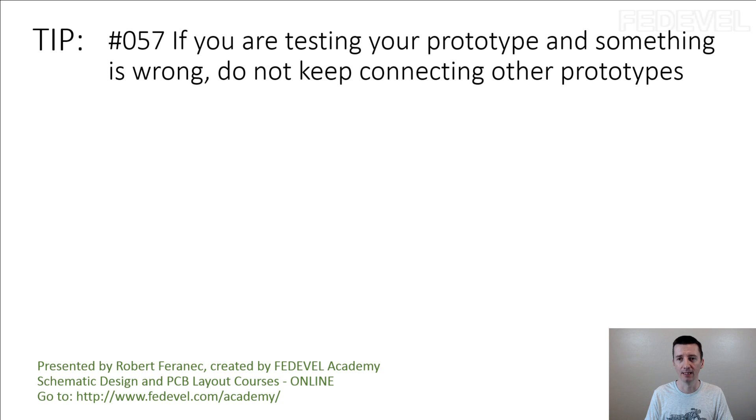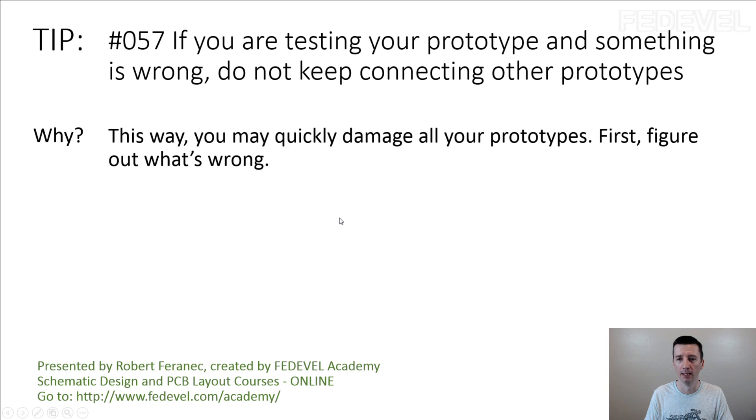Tip number 57: if you are testing your prototype and something is wrong, do not keep connecting other prototypes. This way you may quickly damage all your prototypes. First, figure out what's wrong.